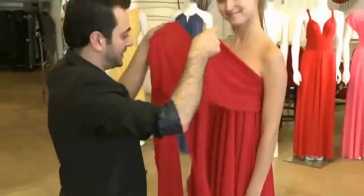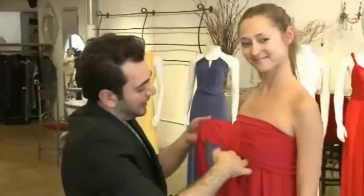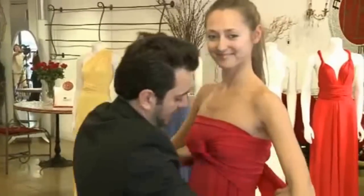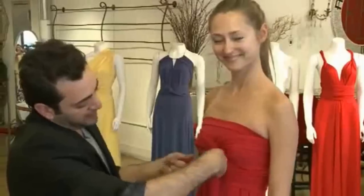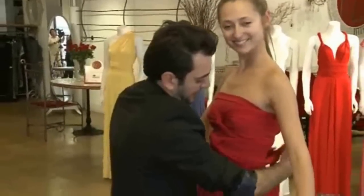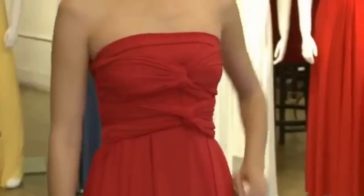Let me show you a more fun way to do the strapless silhouette. We bring the scarves to the front, one and two, and just make a cute little knot right here. Take it to the back and bring it to the front again. Take this one, knot to the back, and then tie. And you have this really cute front this way.